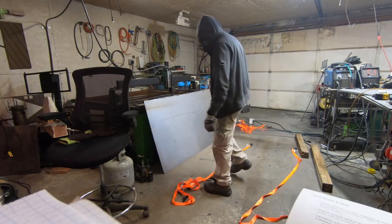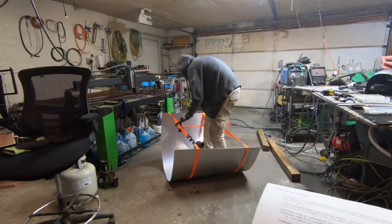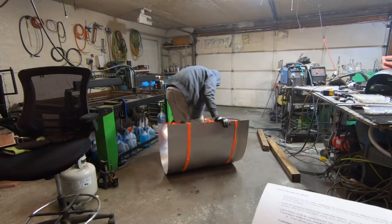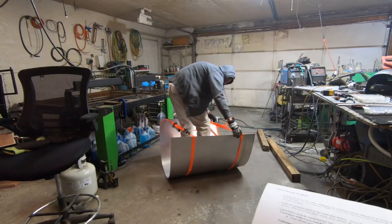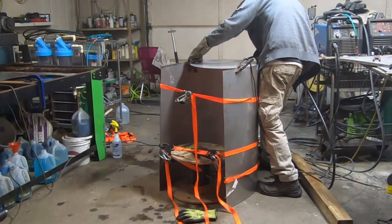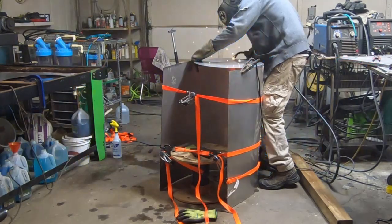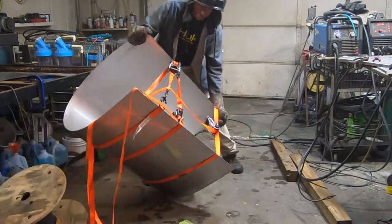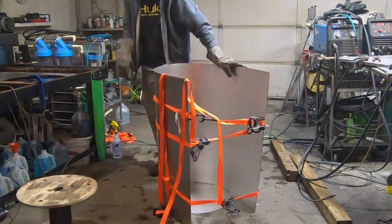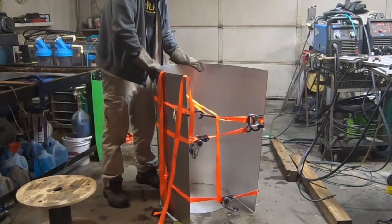Alright, step one: we're gonna throw the straps on the ground, kick them around a little bit, throw it on top of the straps, hook these ratchet straps up, and we're gonna stand here and roll around for a while. Then we're gonna take a pre-cut disc that we cut on the plasma table and start tacking little tack welds all the way around this thing as we work it around. When we get halfway through, we're gonna flip it over and start that process on the top side.